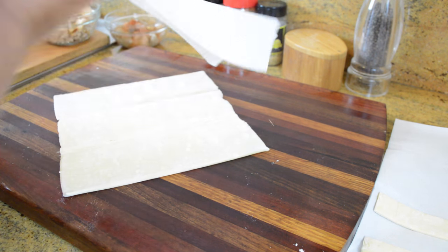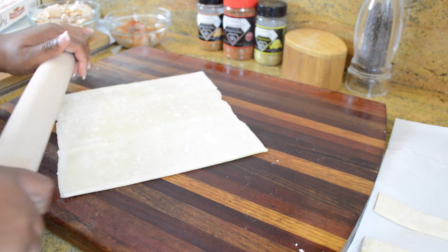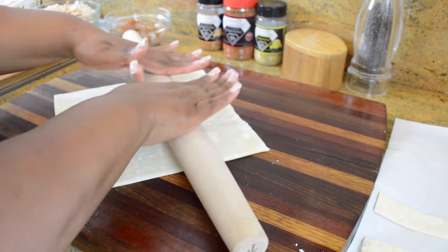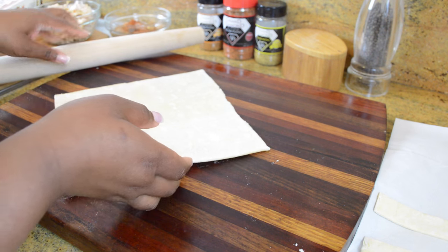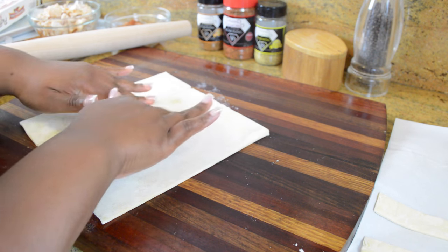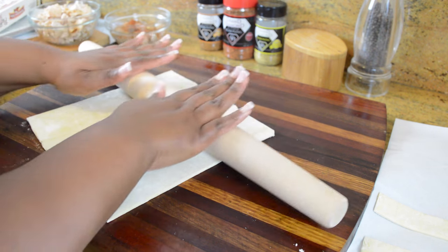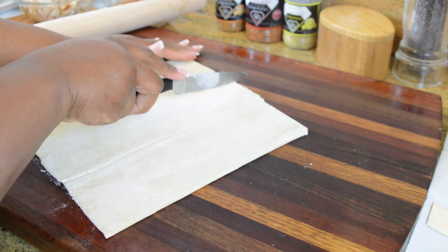Puff pastry is a frozen dough that can be found in the freezer section of your grocery store — if you can't find it, just ask someone. Sometimes it comes two sheets to a box, and sometimes it comes pre-cut in nice little squares separated by parchment paper. What I'm doing here is rolling out the seams so they don't break when I cut the dough. Puff pastry is a really beautiful, buttery, flaky dough, and if you've never had it before give it a try — it can be used in both sweet and savory dishes.